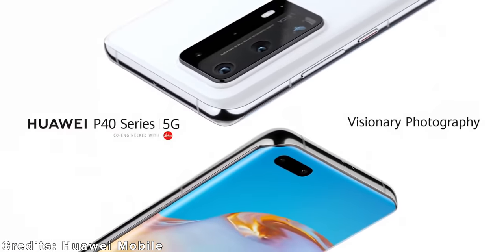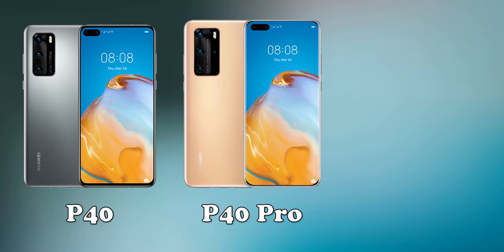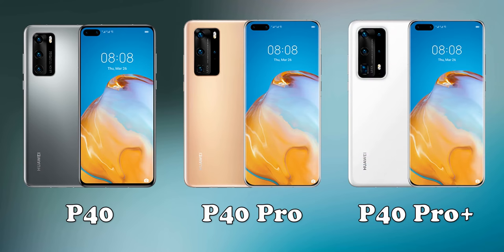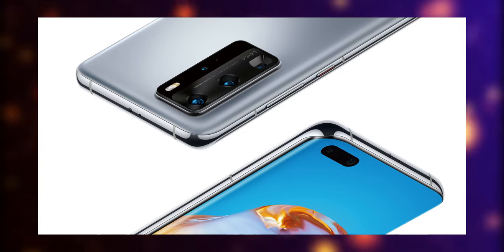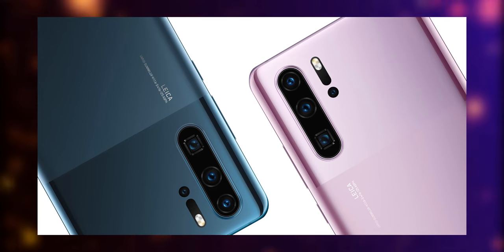Huawei has just released their brand new P40 series — the regular P40, the P40 Pro, and the P40 Pro Plus, which will be available later in summer. In this video we are going to compare the P40 Pro against its predecessor, the P30 Pro.